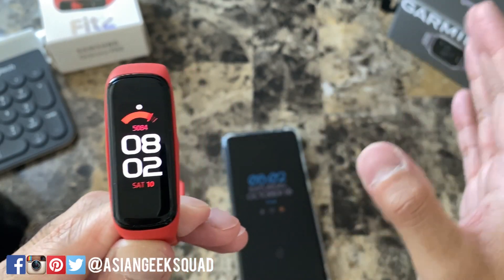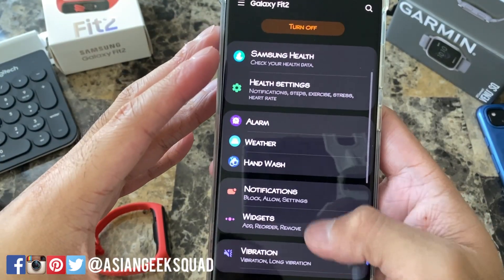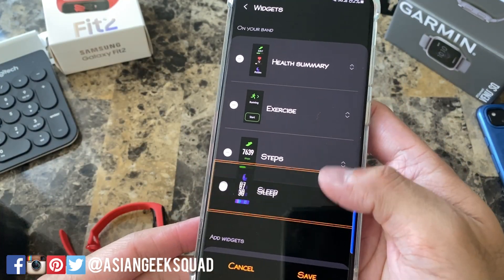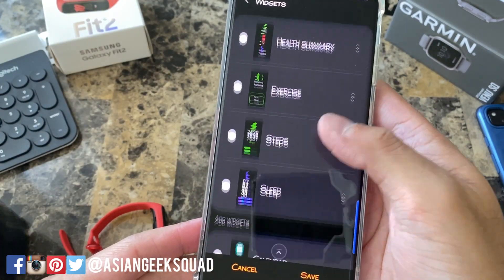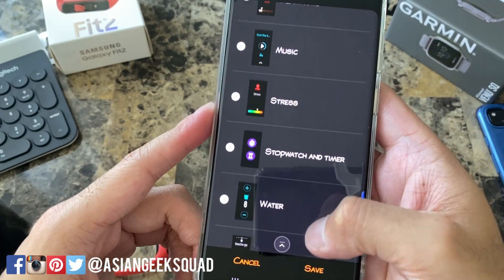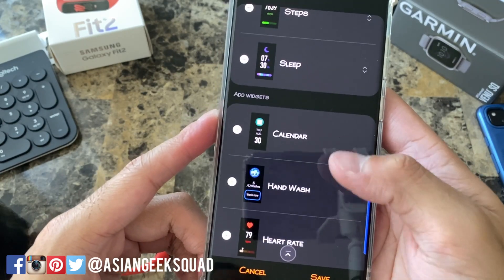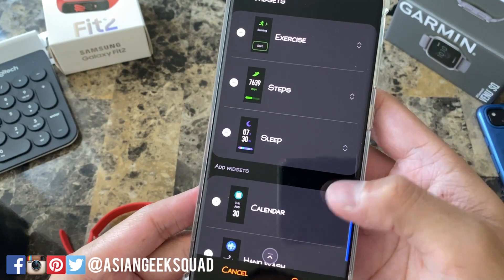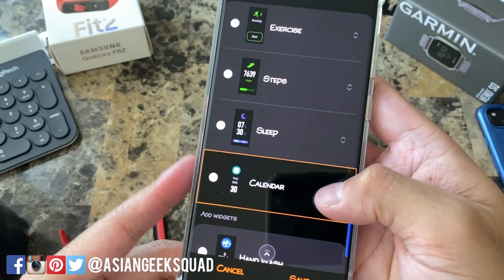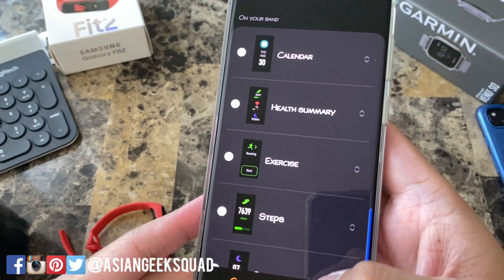You can customize these again on the app. On the home screen of the app, scroll down and you'll see Widgets — here are the four that I have. You can reorder those by tapping the arrow on the right, and you can add more by scrolling down. These are your different options: weather, water, stopwatch, timer, stress, music, heart rate, hand wash, and calendar. If you want to add one just tap the plus on the left side. Let's go ahead and move the calendar up to the top. Once you're done tap Save.